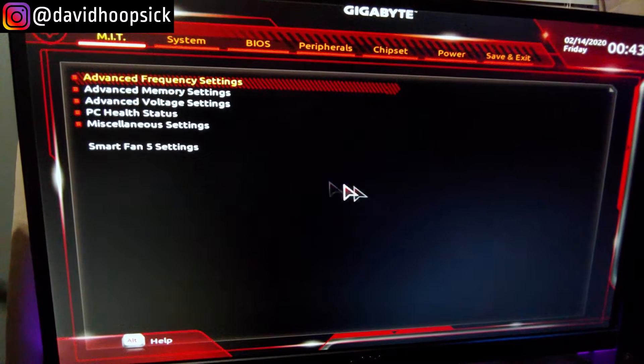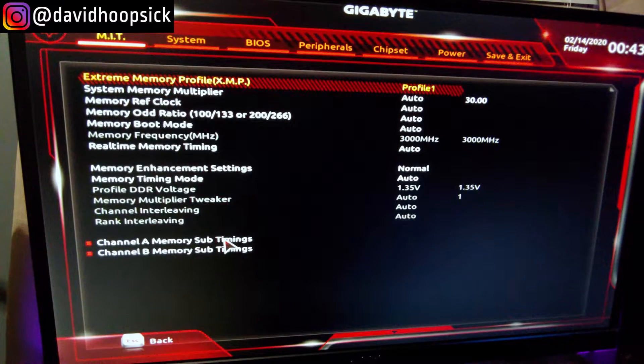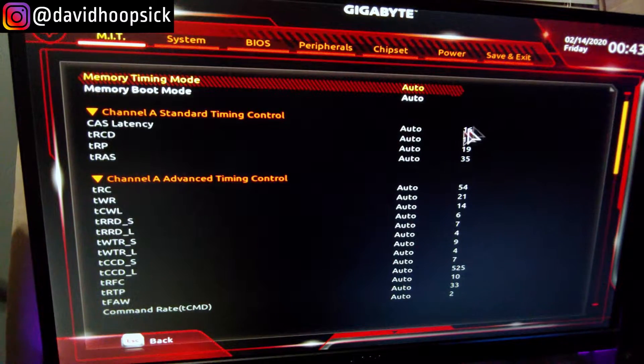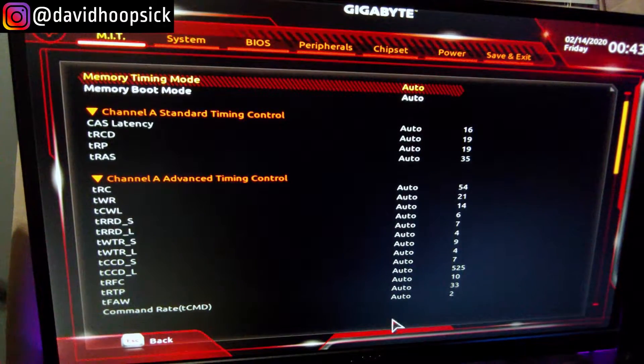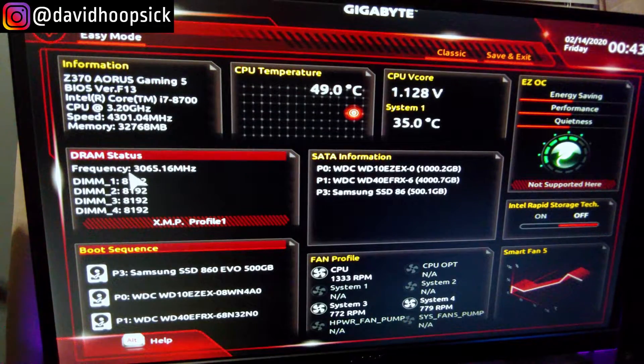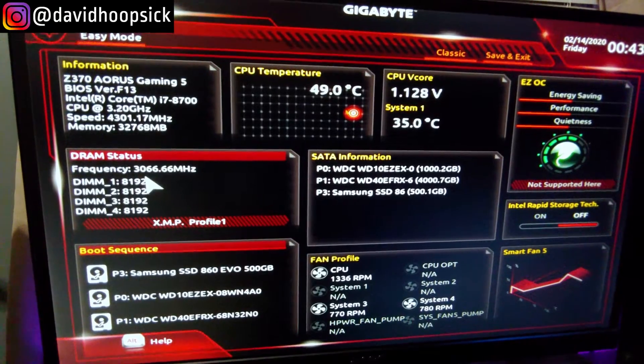All right, so as we saw, everything worked great — first startup. So now we're back in the BIOS just going to look at these timings. And yes, we did go to 16, 19, 19, and 35, which 16 is not bad considering this is an 18-latency stick. So we're still right where we were at 3,065 megahertz. This has worked out great.